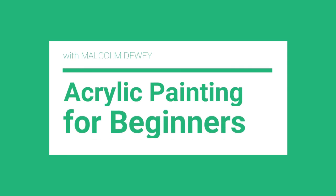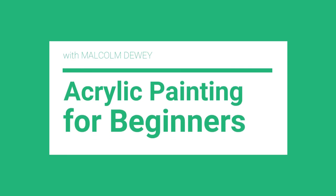Hi everyone. Here's just a quick video where I wanted to tell you a little bit about a painting course that I have created. I've been working on new lessons and projects which I have started adding to the course. It's called Acrylic Painting for Beginners. And I wanted to tell you about it — if you watch my videos on YouTube, you may also be interested in this course.